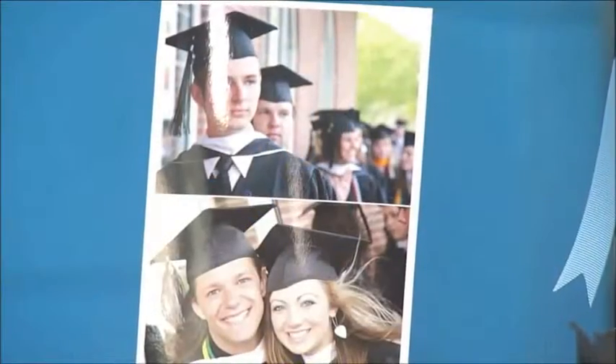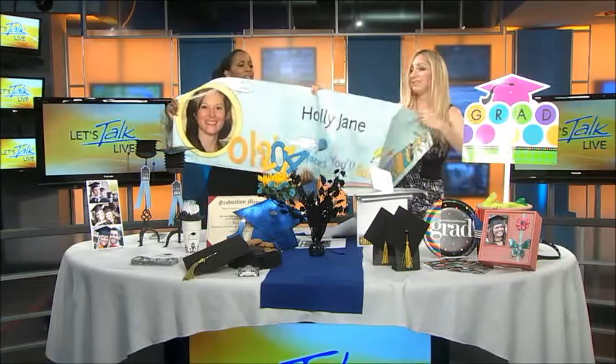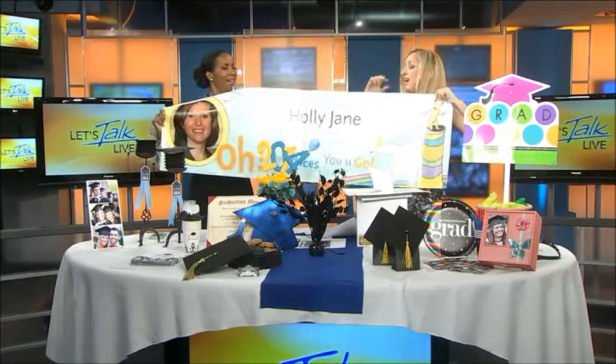Oh I love that! You even had a nice banner I saw earlier that was personalized. Oh yeah, they have this great Dr. Seuss banner — oh the places you can go! Oh that is special, look at this. Isn't that awesome? So they have a whole set of this where you can actually put the picture on the plates and put it on the centerpiece.